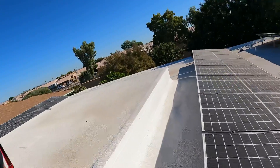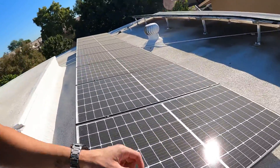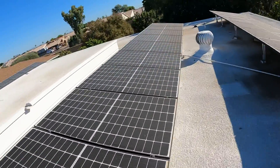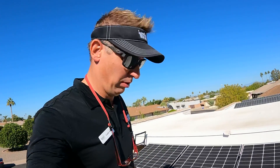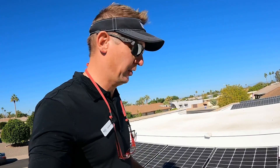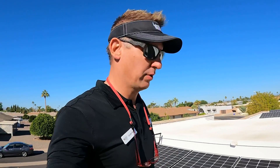Hey, it's Kurt here with Inspections Over Coffee. We've got a nice flat roof where we can talk a little bit about solar panels, how they work, what they do. A lot of home inspectors don't look at them or say it's part of a home inspection, but we do cover it at Inspections Over Coffee, so I just thought I'd talk to you about what's actually going on here.